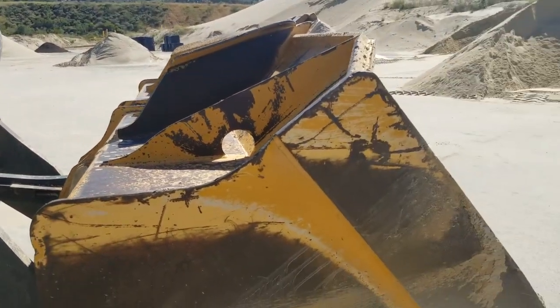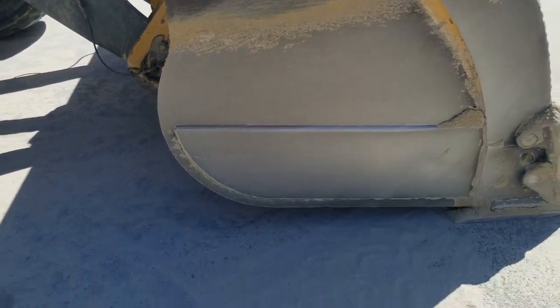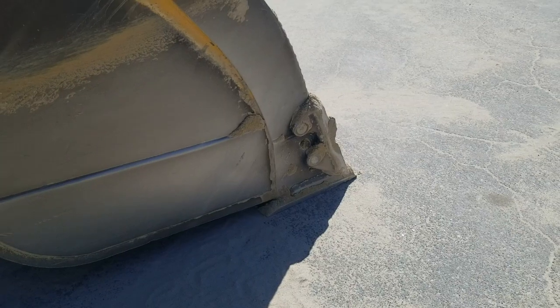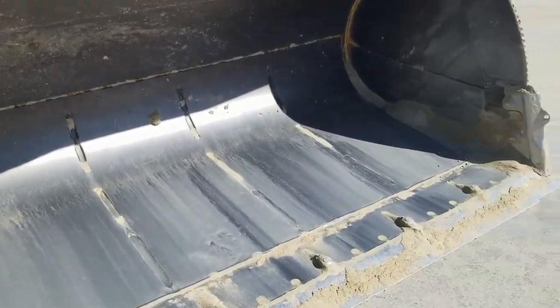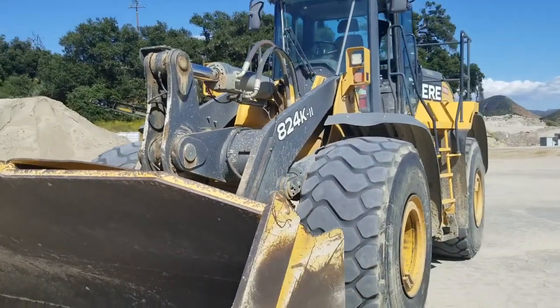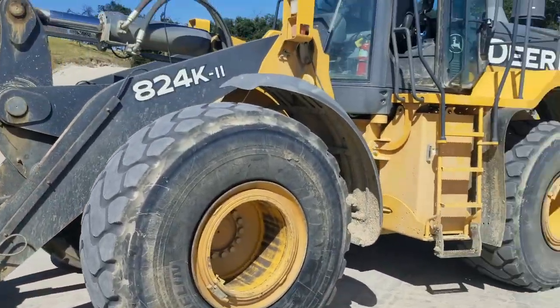See this flat part right here in front of me — keep that parallel to the ground as you put your bucket down to keep a flat bucket. That point at the beginning of the bucket on the bottom: put that down and pull back and you'll pull material back. Keep that bucket forward and you won't pull, but you'll back drag and flatten the area, keeping it a nice drivable surface.